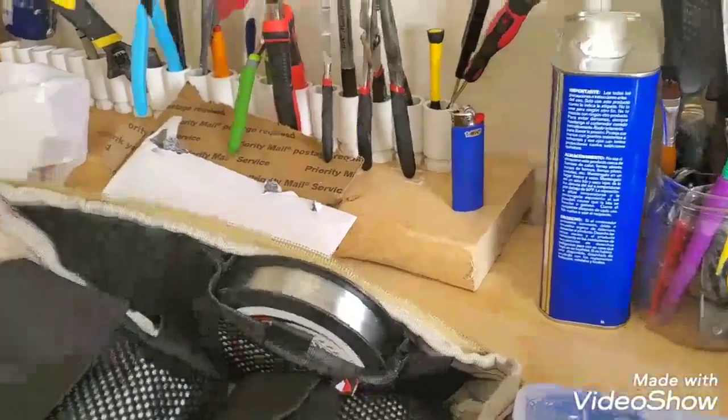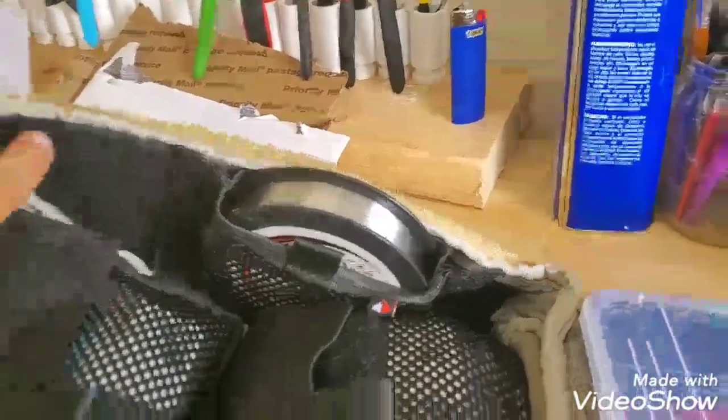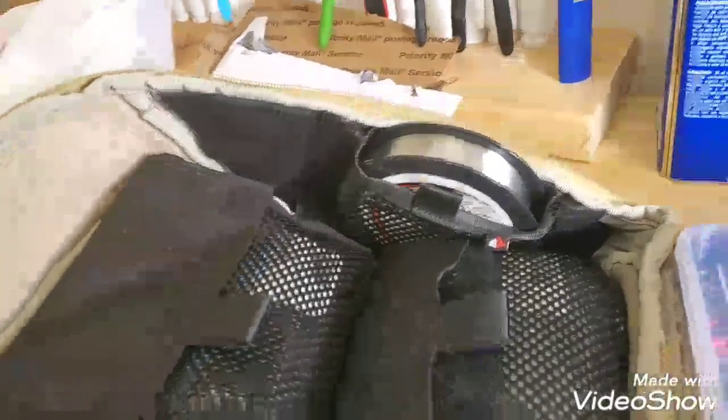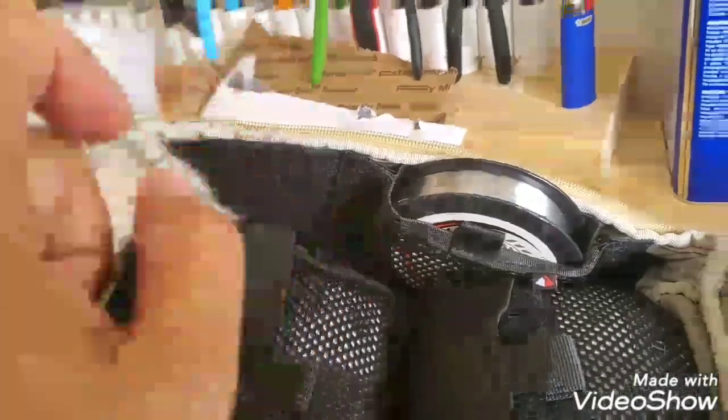This is actually bag number two — bag number one was stolen. I spent a lot of time on bag number one. What I did was go in with velcro and add it to the sides, and I hand-stitched it all — spent forever on it, great stuff — and then one night somebody broke into my car and took all my gear and my tackle bag too. I cried a lot, and now with the second bag I just went with sticky velcro.